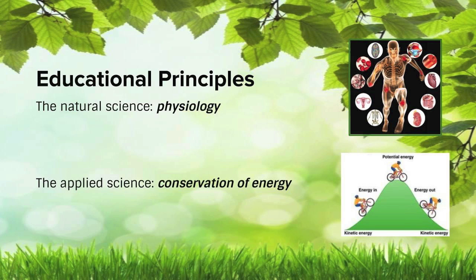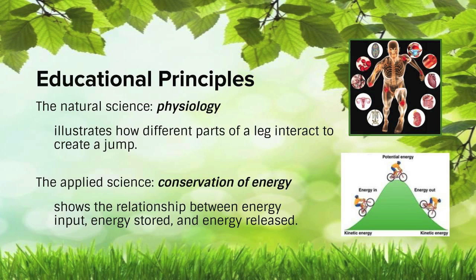Physiology is all about how the parts of the body function, and we're going to show how different parts of the leg interact to create a jump. Conservation of energy is a key principle to all sciences, especially engineering. It's all about the relationship between energy in and out and how it is conserved and transformed between the different types.